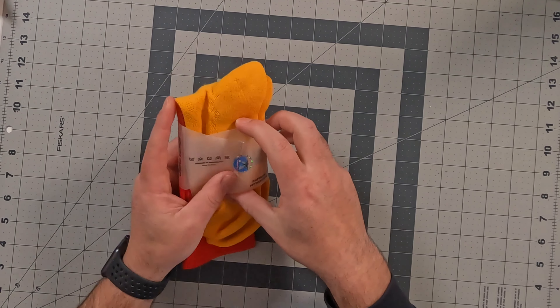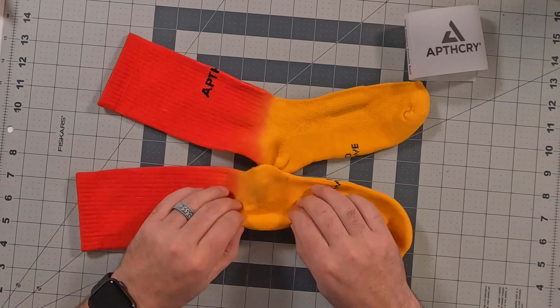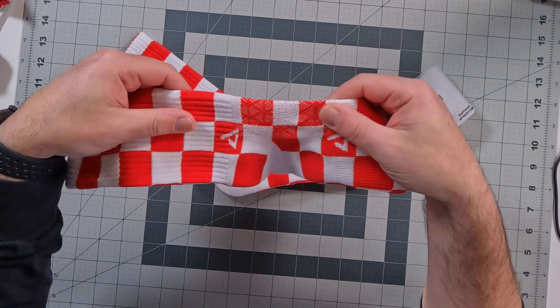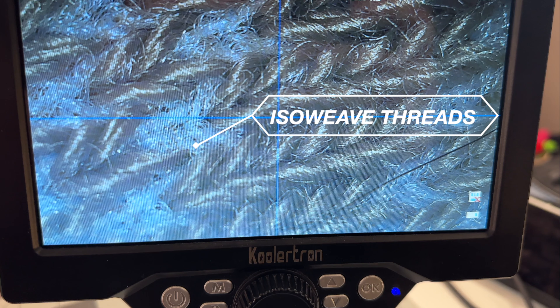The first thing I noticed about the Apothecary socks was that they are very thin in the footbed in certain areas. They do have padding in the toe box and heel, but it gets pretty thin over the ankle and the metatarsal area. On some socks you can see triangles going in opposite directions over the metatarsal heads and on the vamp, which allow the sock to bend and twist easier, give breathability, but also keep the weave tight and maintain compression around your foot.